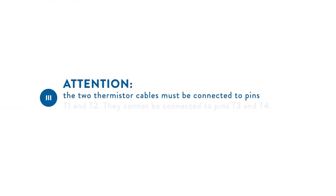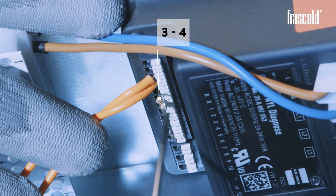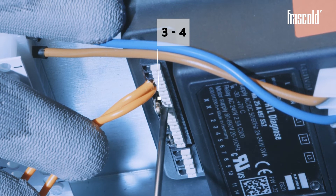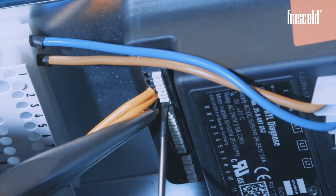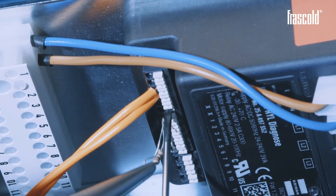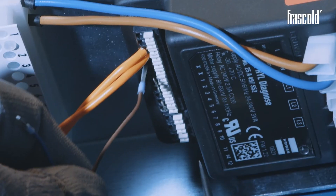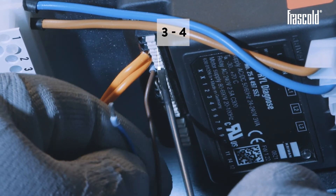Attention: the two thermistor cables must be connected to pins T1 and T2. They cannot be connected to pins T3 and T4. Remove the resistor on the Kryon Diagnose device at outlets 3 and 4, and insert the two temperature probe cables in their place in order to carry out the wiring.